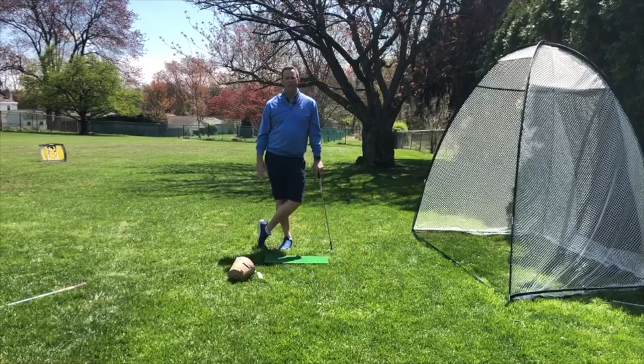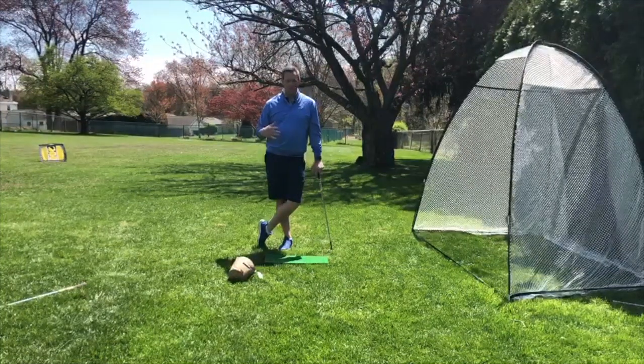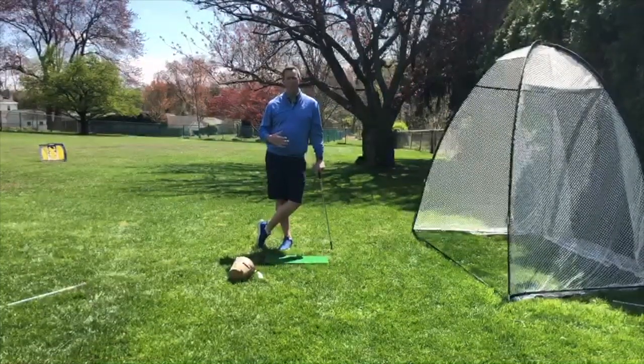Hey guys, it's Kevin and I'm back with another tip for you today. We're going to continue to talk about chipping because chipping is one of those things you can really effectively practice at home, and it's going to have a big impact on your score when we get back to the golf course.